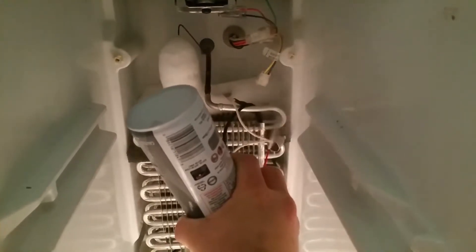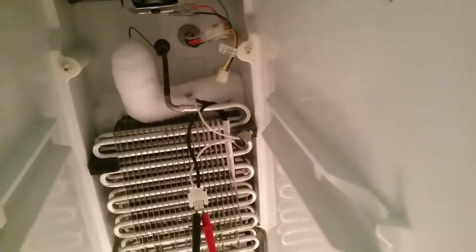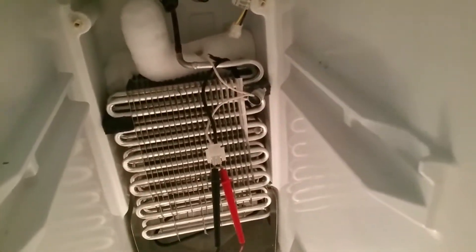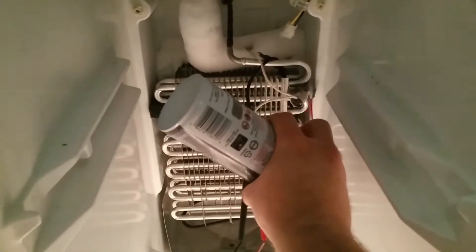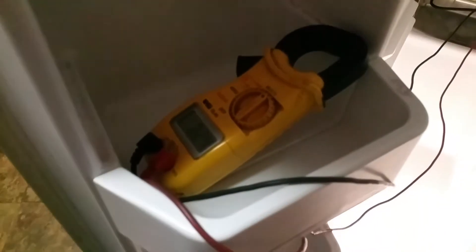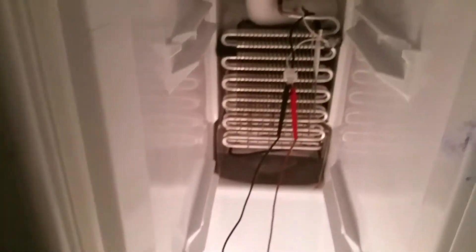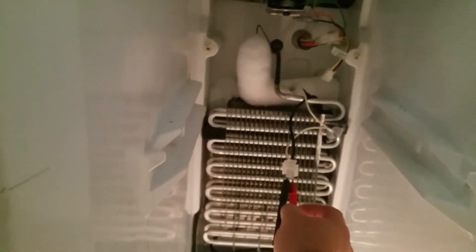Let's see if I get continuity — it's got to be cold enough. There it is, shows continuity! That's how you test a bi-metal switch. Now I'm going to go through some troubleshooting and figure out why it's frosting up right there.